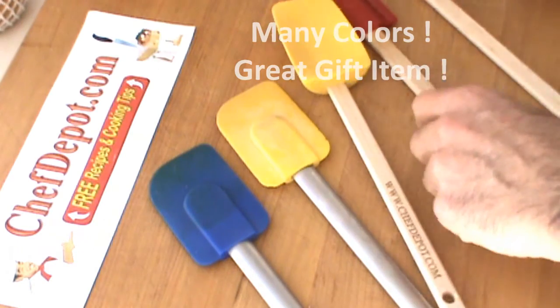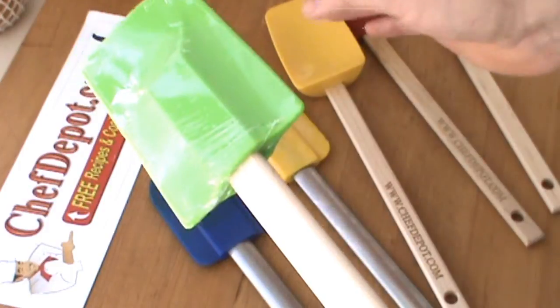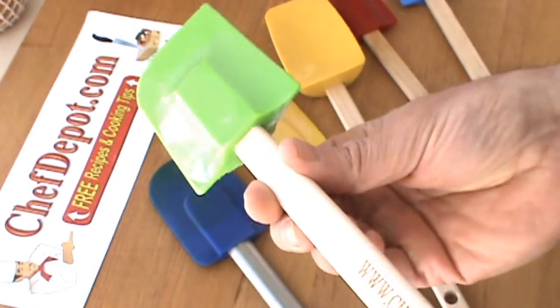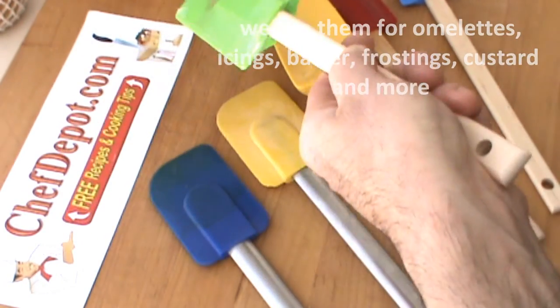They come in a variety of colors, and there are large ones too. You have the mediums, small little ones, and big ones. These are all in stock at ChefDepot.com.